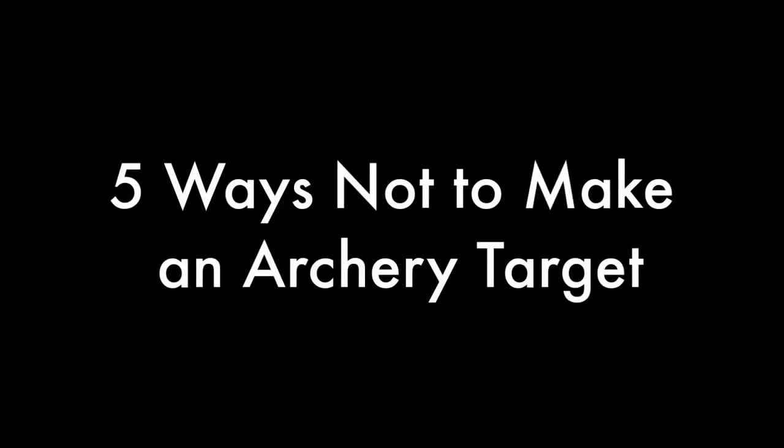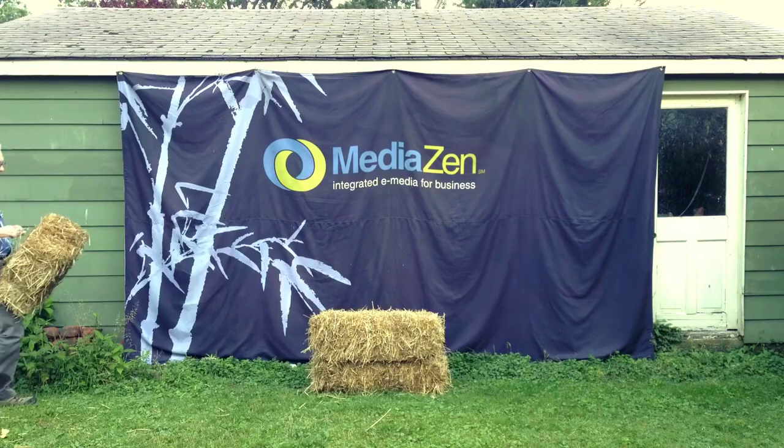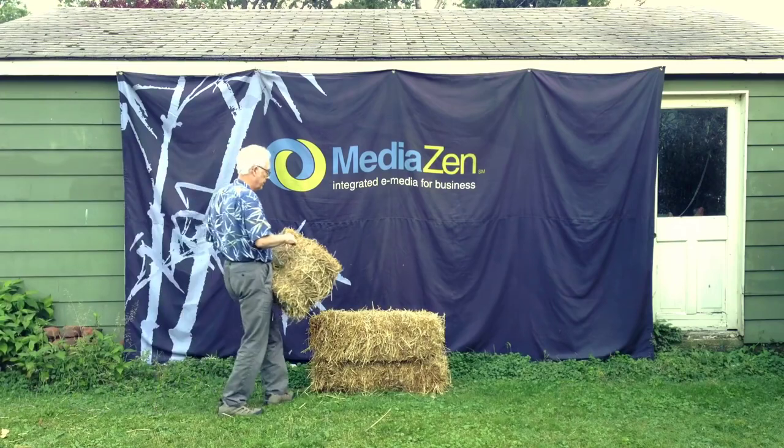What's the ideal do-it-yourself target for backyard archery? I don't know. I've tried five different types of targets over the past year, and I've learned some things that I like and don't like in a target.